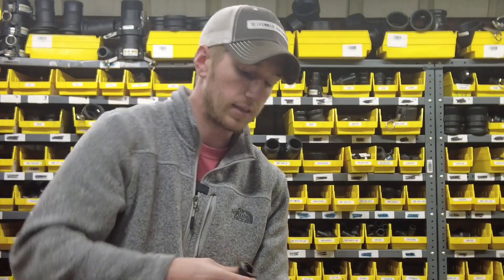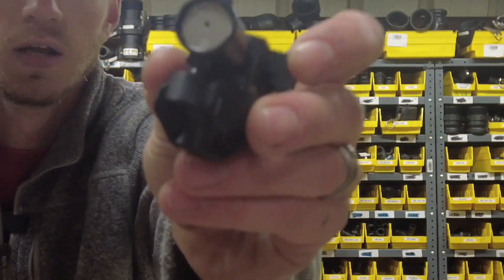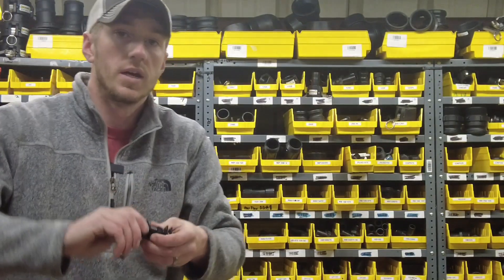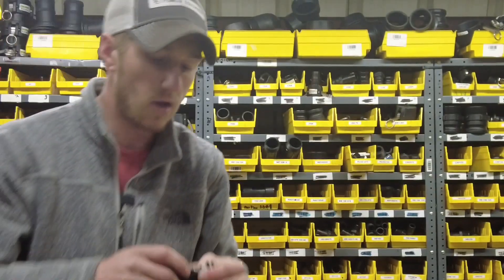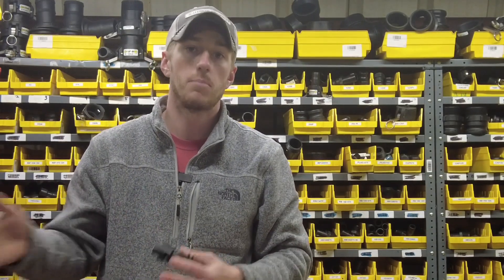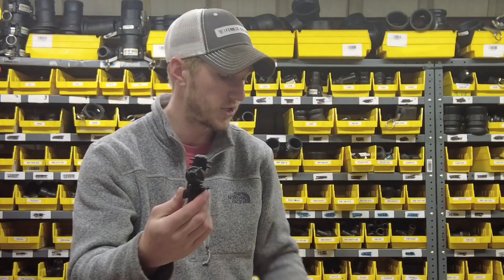The other handy thing the check valve does is as you quarter-turn it off and take it apart, it holds your orifice in there. Your orifice is what does all the metering — it creates the pressure. This orifice has got a tiny hole in it, and that hole corresponds to your gallons per minute per row, which we're going to talk about in a little bit. So you have to have this check valve.